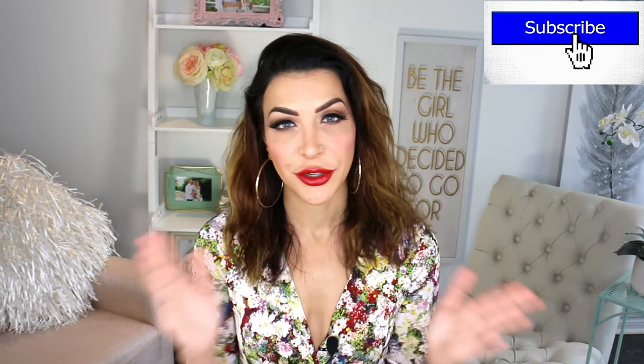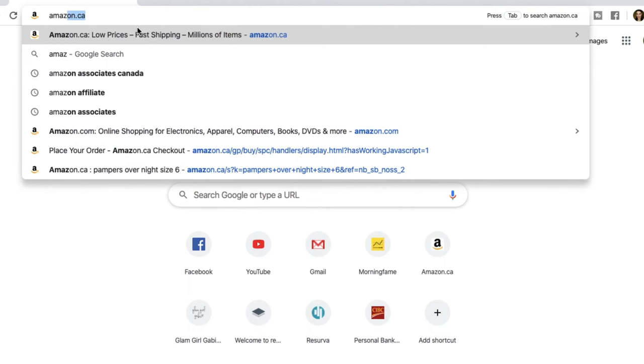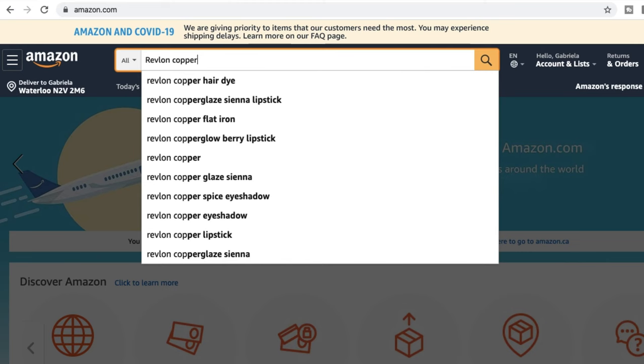Let's start by talking about why this flat iron deserves any attention and why it got my attention in the first place. So let's go online right now — we're going to type in amazon.com and search for the Revlon copper flat iron to see what we get.